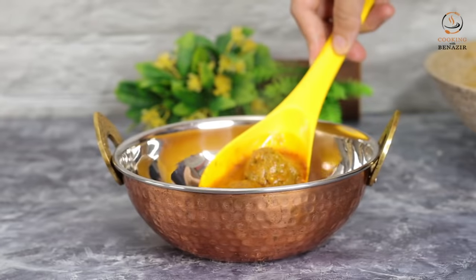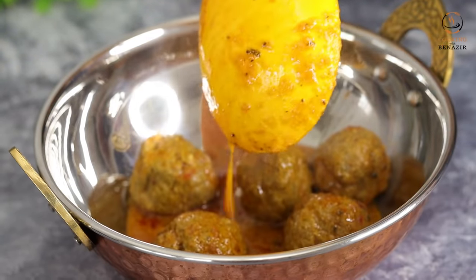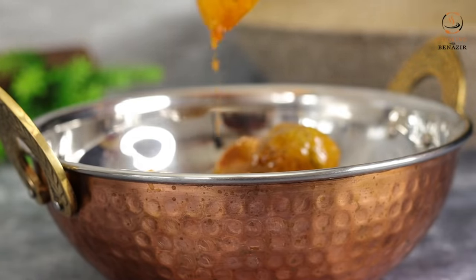See how easy this kofta kadai is to prepare. We did not pre-fry the koftas at all — they were cooked directly in the gravy. You can also make kofta kadai like this at home.